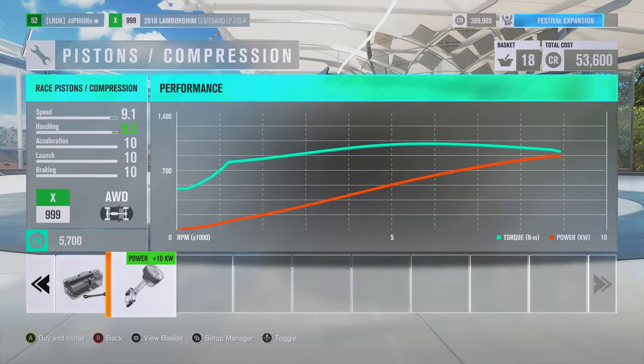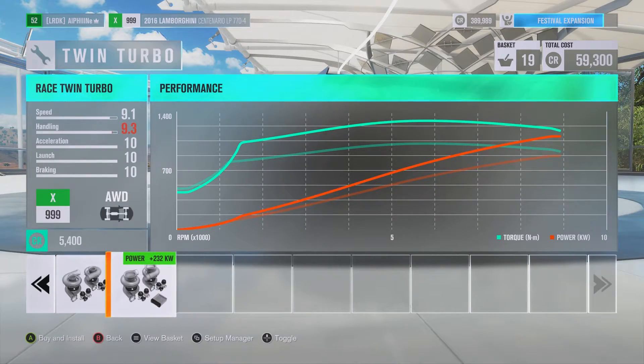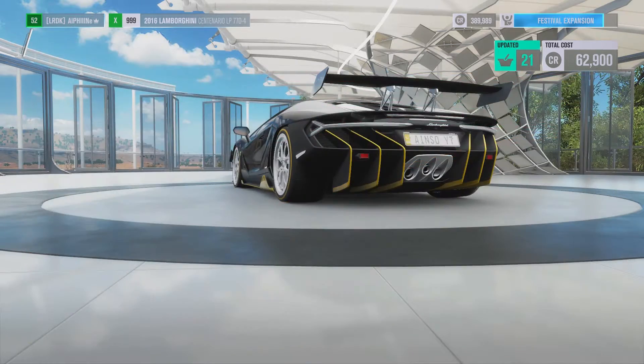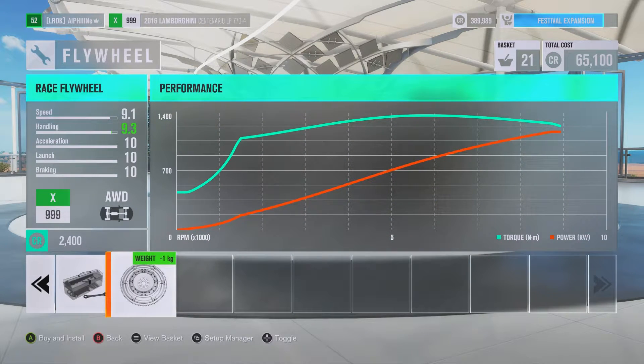Hopefully one of the speed stats just boosts up to a 10 right now. Race twin turbo — you gotta have the race twin turbo, why not? Power! In the words of Jeremy Clarkson — need speed and power!